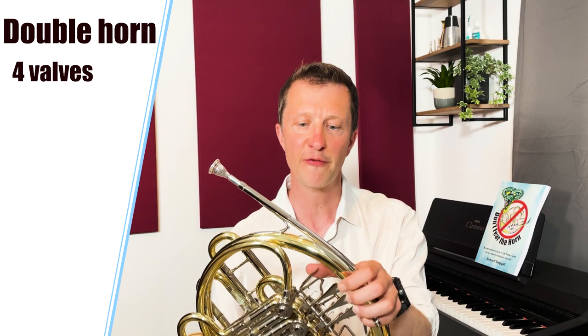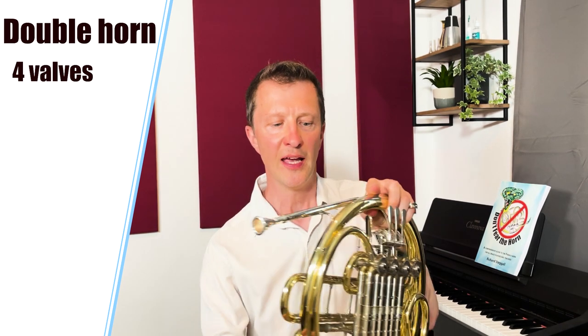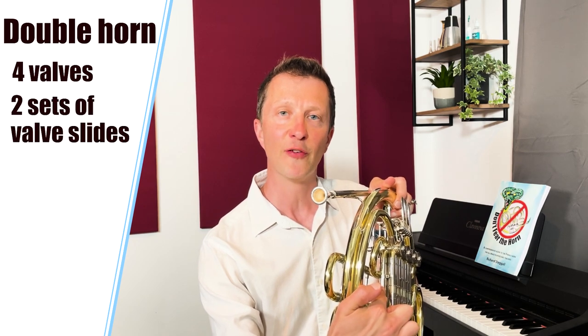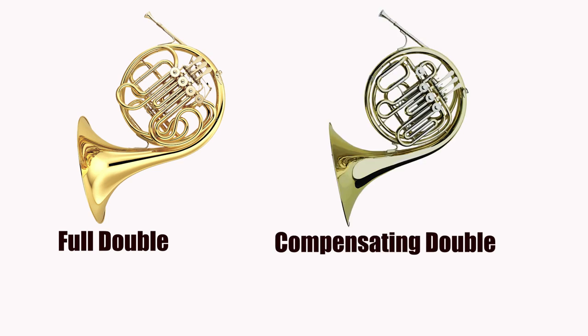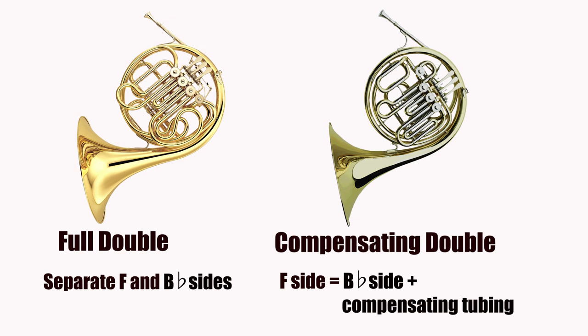If we combine the B flat single and the F single we get the most popular type of French horn — the double. We can see that this French horn has four valves: three at the front and also a thumb valve or trigger. It also has two sets of valve slides. There are two different types of double horn: the full double and the compensating double. On a full double horn, when the air goes through the F side it doesn't go through the B flat side at all. However, on a compensating horn, to make an F side we use the B flat side plus some extra compensating tubing. This makes the compensating horn that much lighter than the full double.